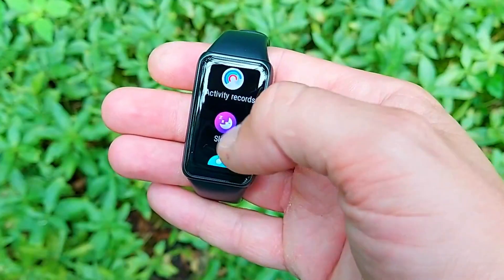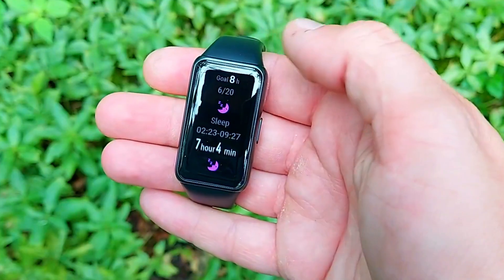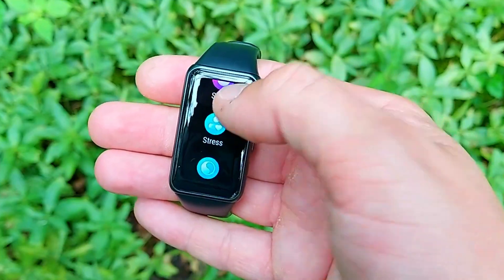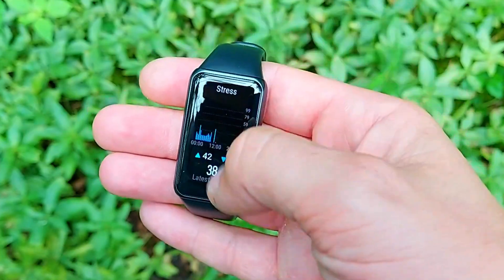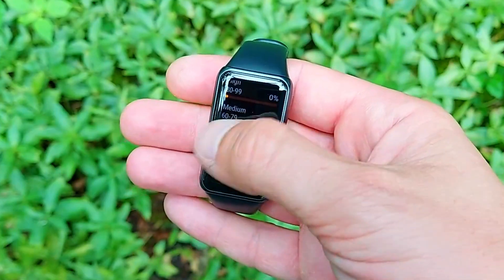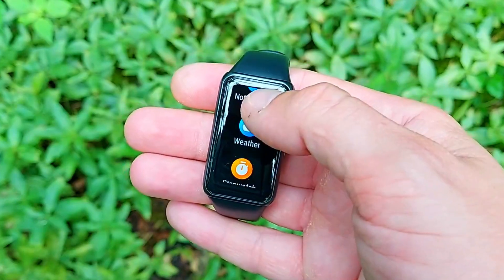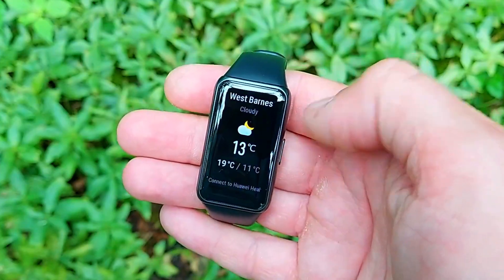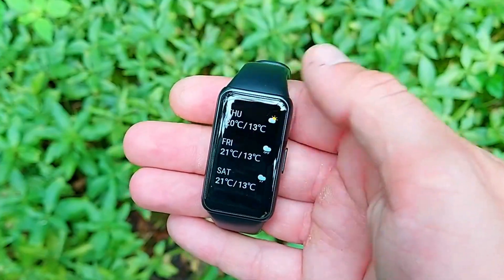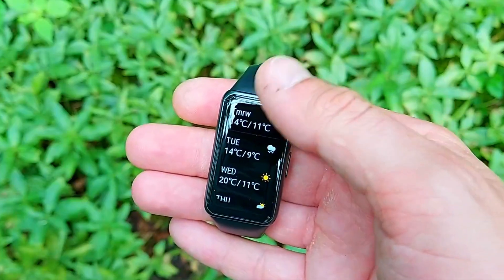This lightweight tracker gives you 1.47 inches of AMOLED display with great resolution. It also includes a torch function, timer and stopwatch, a weather widget, calendar, notifications, and music control — letting you play, skip, or change tracks. Additionally, you get continuous stress monitoring, continuous heart rate monitoring, step counting, and calorie tracking across all 96 sport profiles.